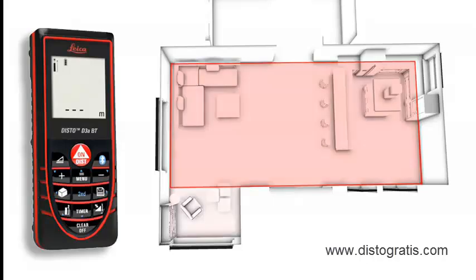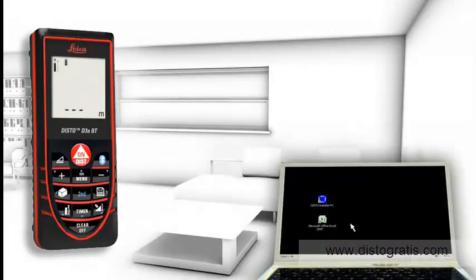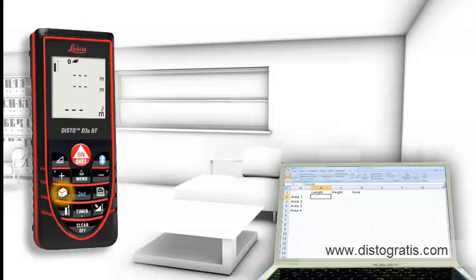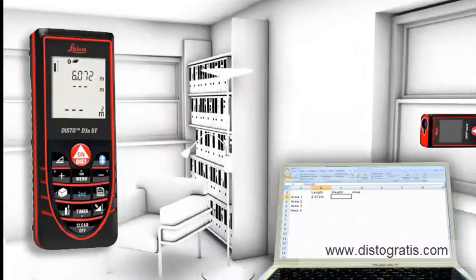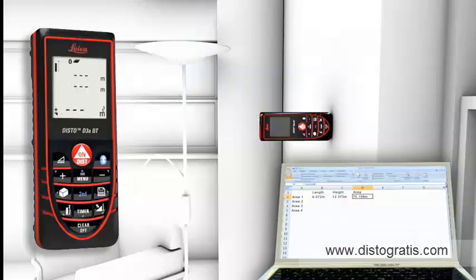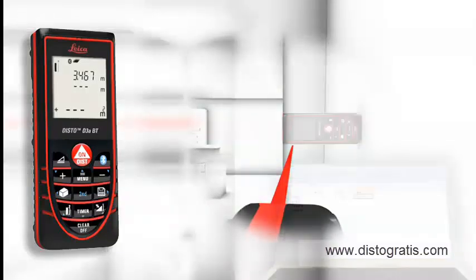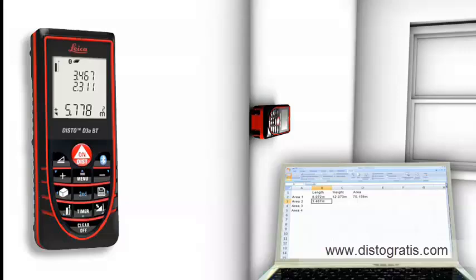The Leica Disto D3A-BT is additionally equipped with Bluetooth technology. Measurement results can be wirelessly and accurately transferred to pocket PCs and PCs. So you can transfer measuring results such as distances and angles quickly and reliably into predefined forms. Thus, you can easily process your data on Excel, Word, AutoCAD and other programs. You can even control the cursor movement on your PC with the Leica Disto.